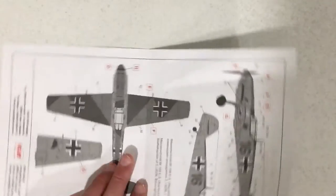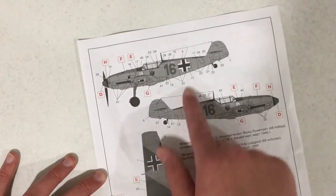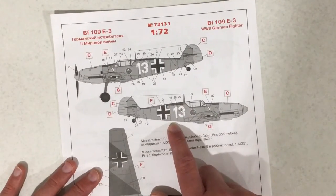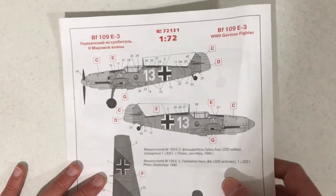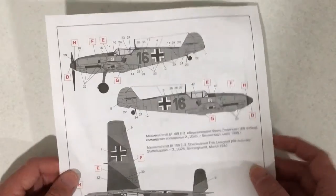Now that we've looked at the schemes, I'm more inclined to do this scheme, but if you like the other one and want me to do that one, let me know which one you would rather see me build.